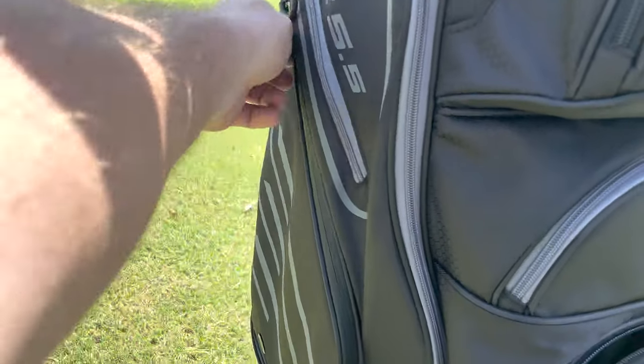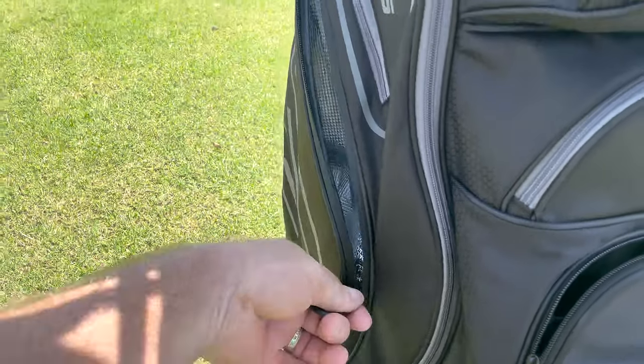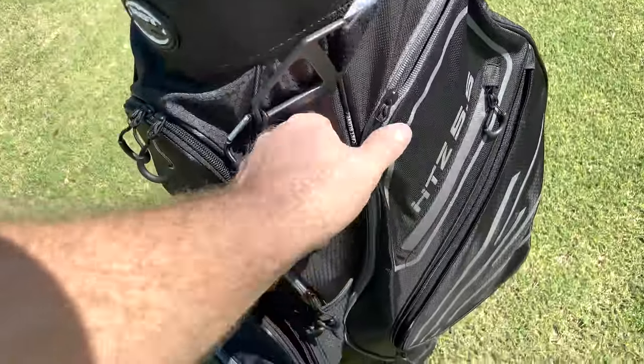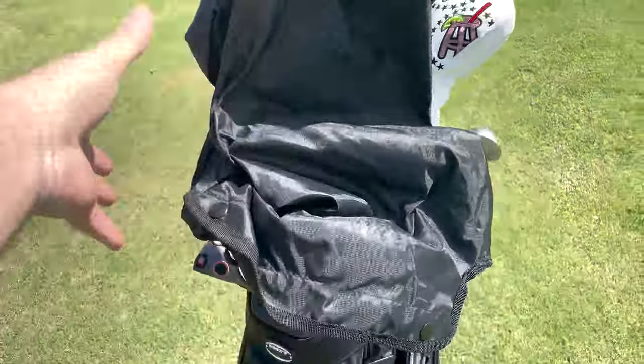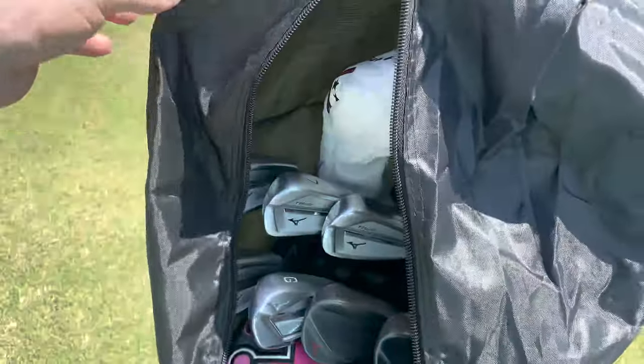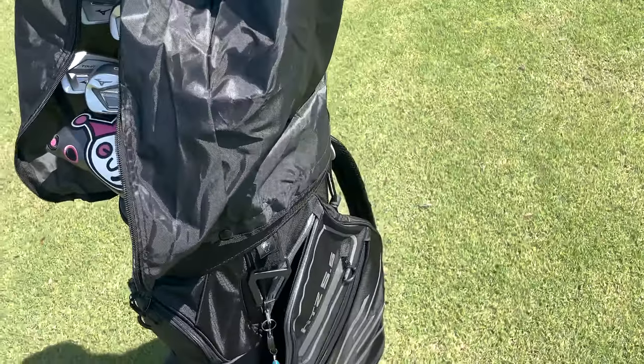One of my other favorite accessories on the bag is it's got the lining to keep your drinks nice and cool. It's going to protect those during your round of golf, so the only thing you have to worry about heating up is your putter. On the other side, more of the same — it's got a long zipper here which does have a rain cover, which goes on in an instant, keeping your clubs protected during your round. You're able to get at your clubs very easily, open and shut, just like that, so you can keep your clubs protected from the elements.